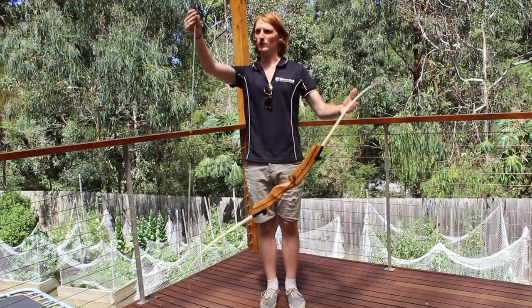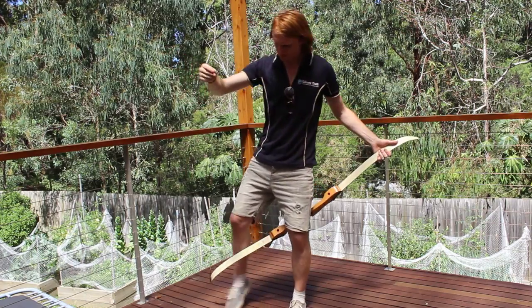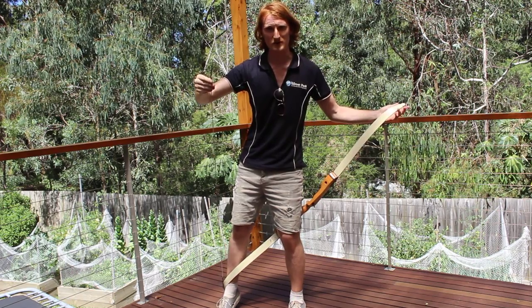Then what you need to do is hold your string up, hold your bow out, set your left leg over, and rest the other part of the bow on your right shin.